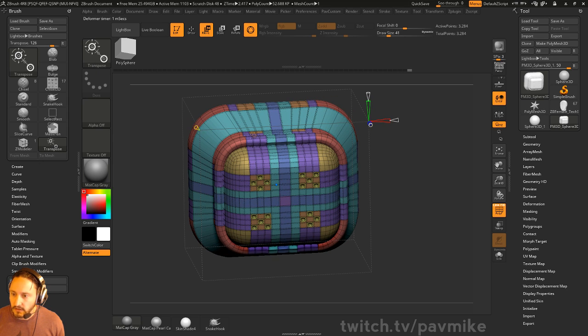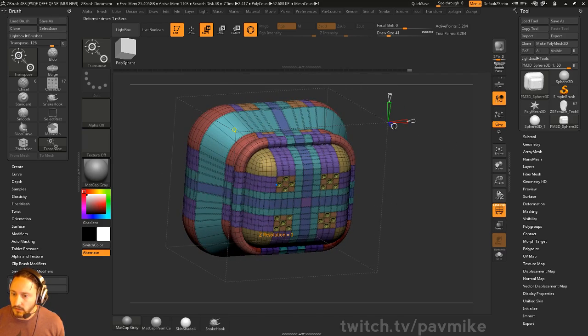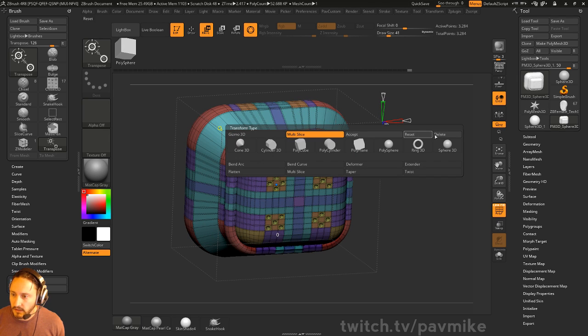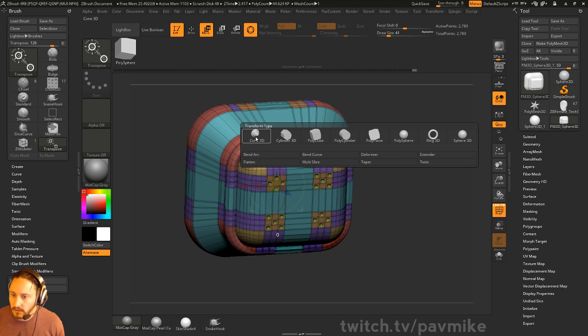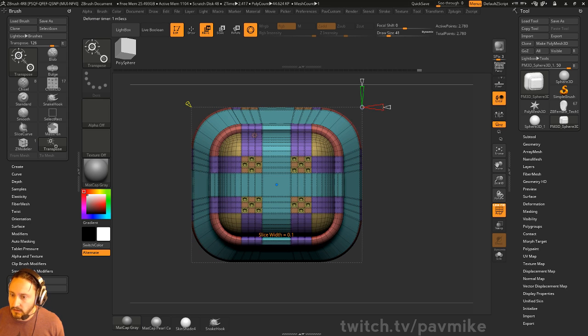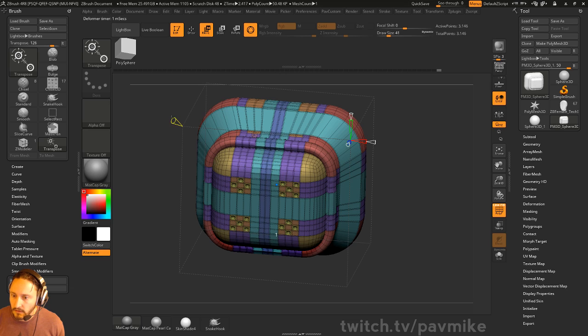Over here you can either crease or uncrease that. I want to go back to Multi Slice — I feel like I'm missing something here. We'll go here, then width, then resolution, then creasing.